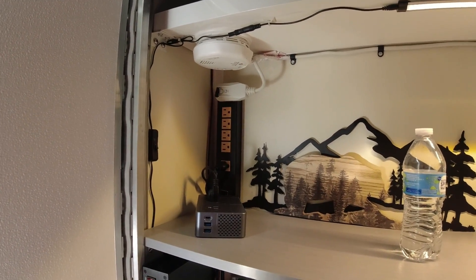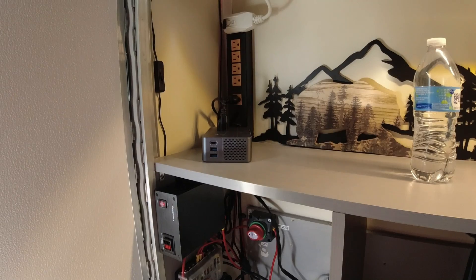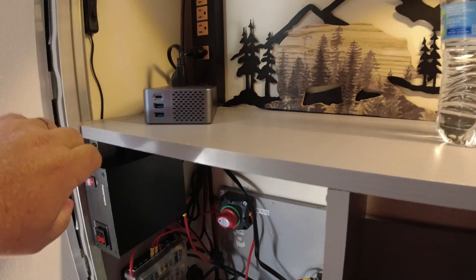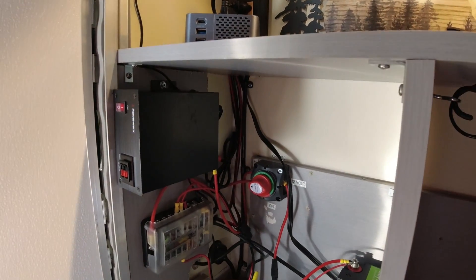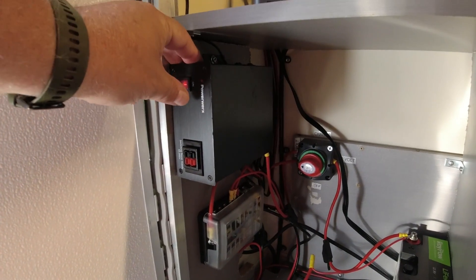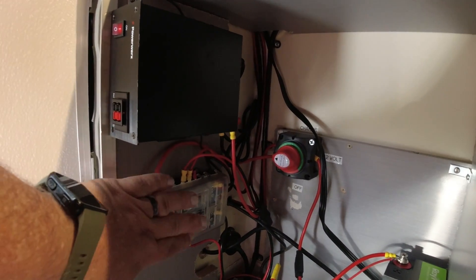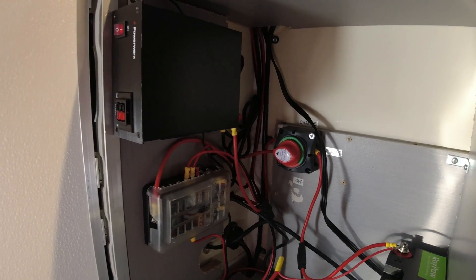Now I'm going to go over the system I have added, and I really like it. There's a plug that plugs into the 120 volt that comes with the camper, and it goes to a converter that converts your 120 into 12 volt. This Power Works system runs down into a 12-volt fuse box that everything runs off of.